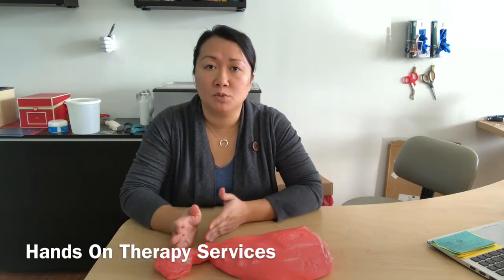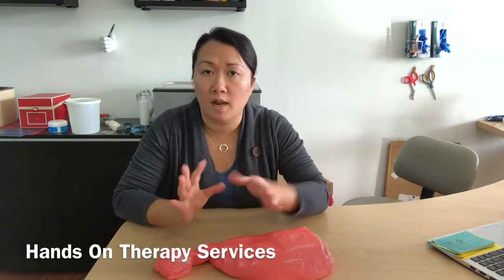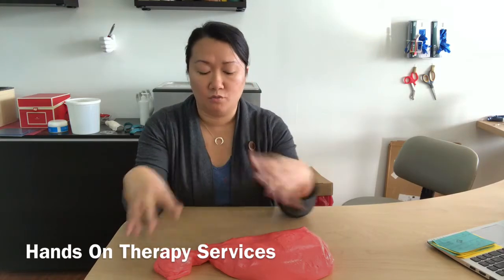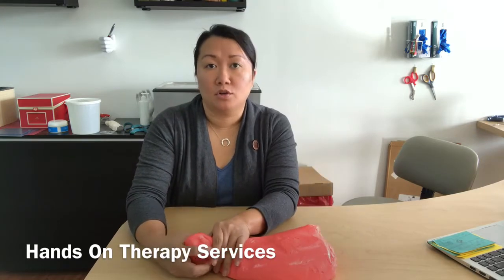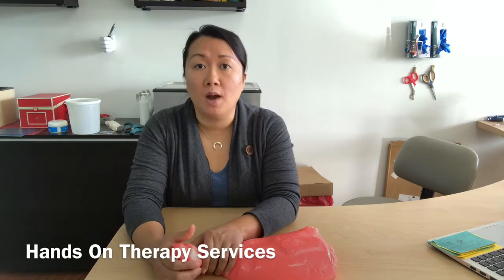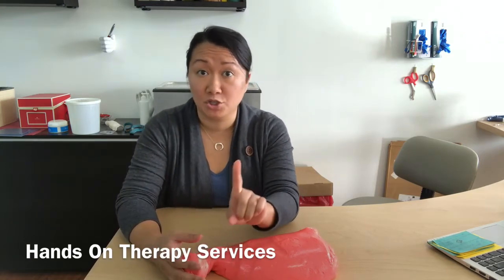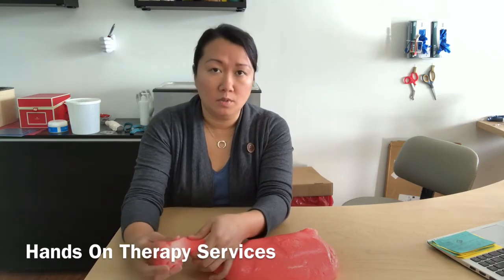There are different types of resistance based on what you need. Majority of the time it's color-coded. Yellow is soft, the one I have here is medium red, and then green is a really firm one. You can buy Thera-Putty — Thera-Putty is actually a brand — but you can buy putty almost anywhere.